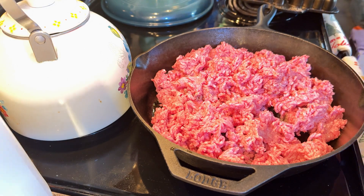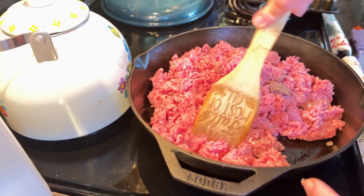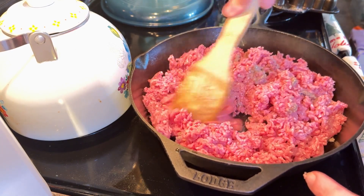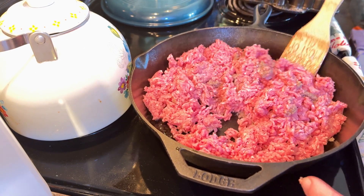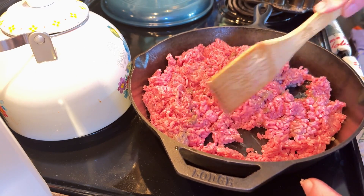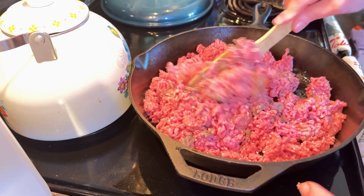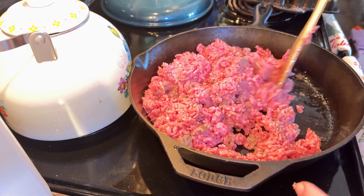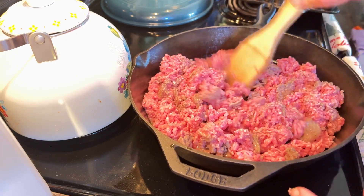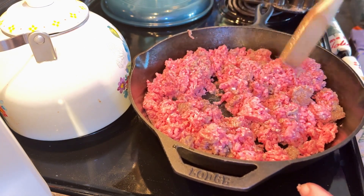Y'all, don't forget to turn back your clocks — wait, what? This video will already be up by then. I was thinking tonight you've got to turn back your clocks an hour and you'll be getting an extra hour of sleep, but this video will be going up a couple days after that happens, so just disregard that, y'all. I don't want anybody being late for work!